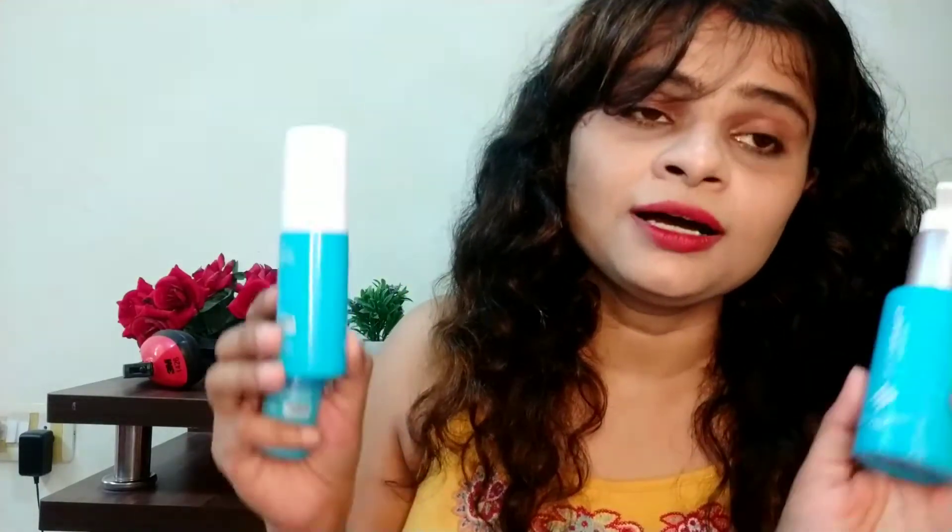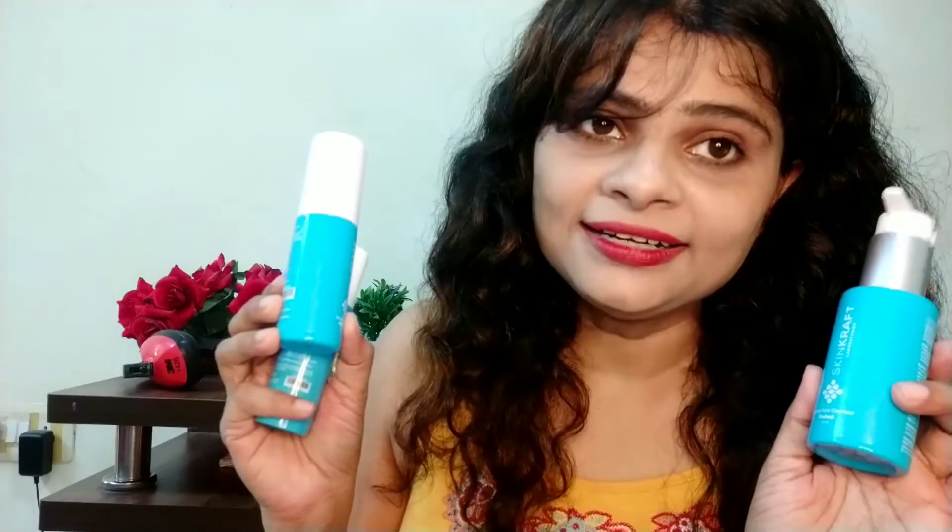I saw a lot of ads, so I thought I would try it. I got a subscription for 1 month. You can get a subscription for 1 month, 2 months, or 3 months. So first I will try it for 1 month. And you will get this cream for ₹999.